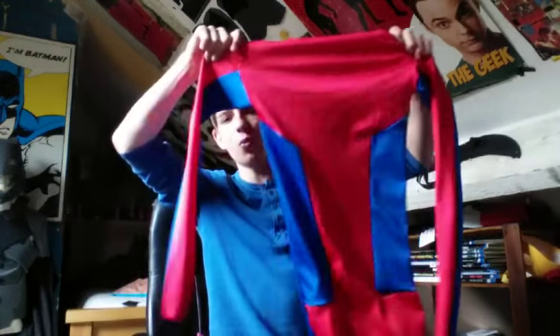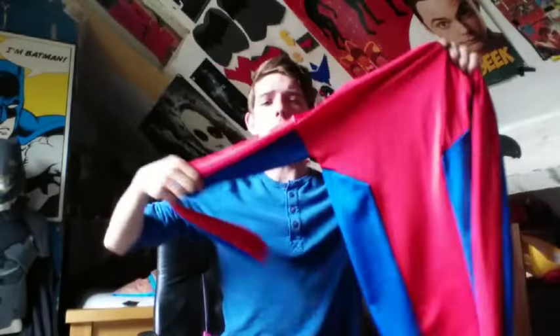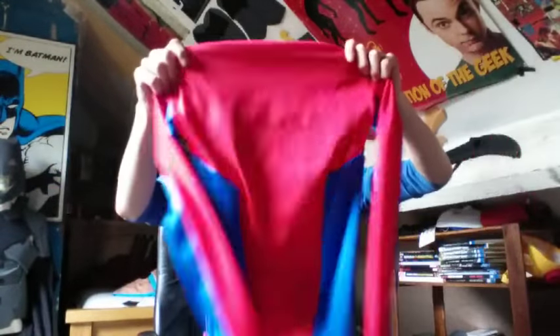Hi guys, this is part two. We've already made the shirt - if you want you can go check that out, I show how to make the arms, the shirt front and the back, and then gluing it all together. This part is going to be on the symbol and the armor pieces: the shoulder pieces, the piece going down the forearm, a black line going up at the wrist, the belt pieces with the web cartridges, and the back spider.